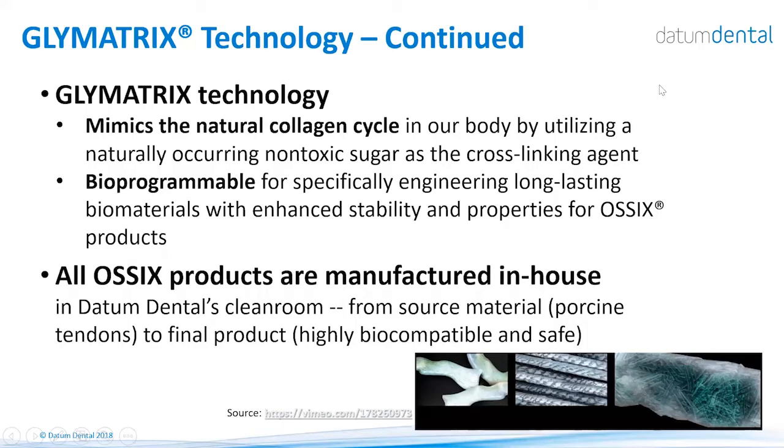The Glymatrix technology actually mimics the natural collagen cycle in the body. Since we are using sugar as our cross-linking agent, which is a non-toxic material, we can cross-link the collagen to any level that we need. This means we can control the longevity of the device in the body where it is implanted — creating products that can stay for years, or if needed, for only a short term of days to weeks.